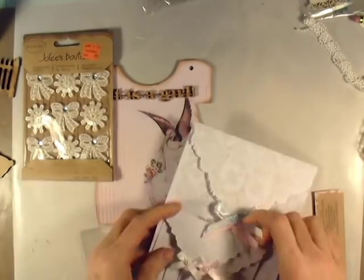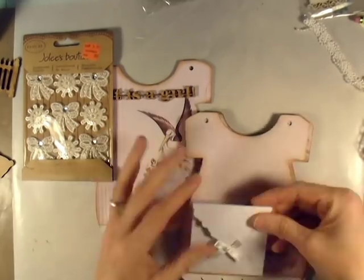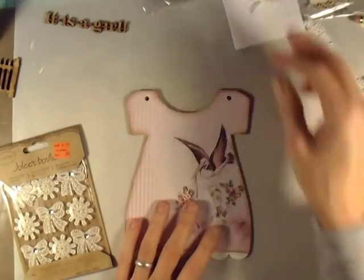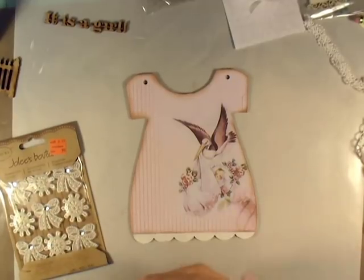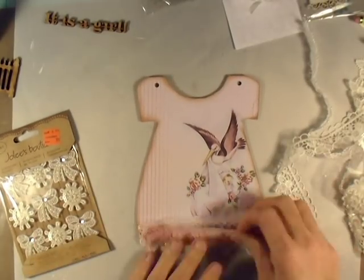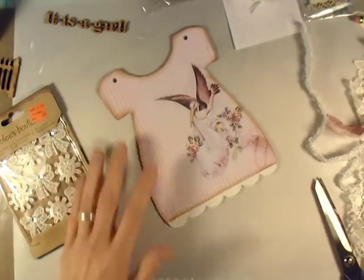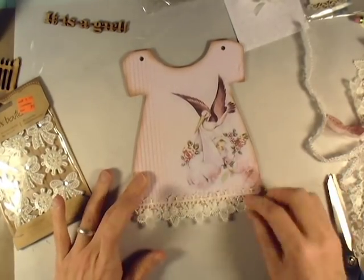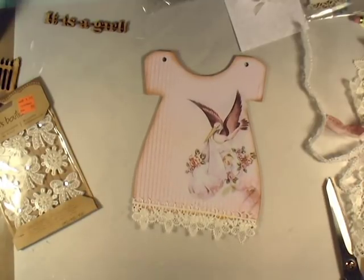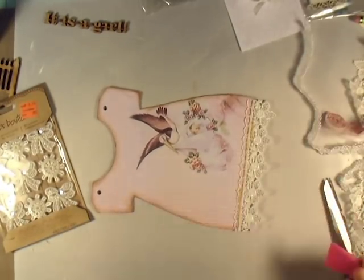I've also got these little envelopes from Recollections that I had found in clearance, and I want to put one of those in there to put extra photos or if she wants to put the hospital bracelet or a lock of hair or anything like that in the envelope she can later. I also have on clearance these Jolie's Boutique little kind of lace applique bows and little circles, and I wind up using that whole pack on this album. I've also got some lace here - I don't know if I got it from Olga or Tammy at Tatsy2 but whoever it was, thank you very much, it came in handy on this.